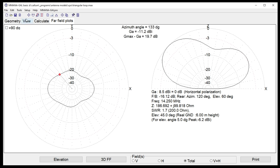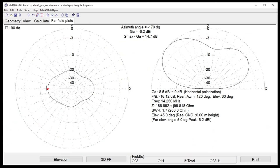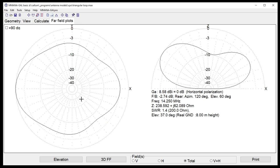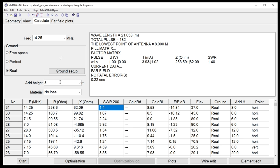Looking at the far-field plot for the triangular loop — feed point on the right — on the left I'm getting minus 6.2 dBi, and I'm only six meters (21 feet) off the ground. Not bad — you can work a whole continent from there. As we raise it up a couple of meters at a time, going back down to five degrees off the horizon: we started at minus ten, now at minus four and a half. That's a double-wavelength triangle.